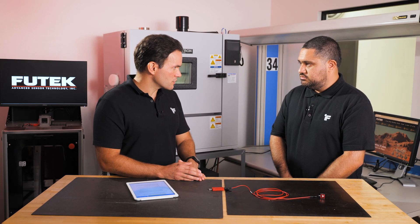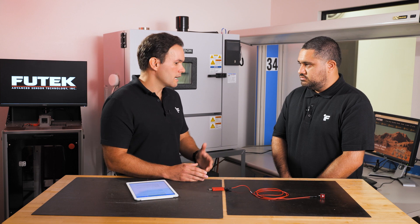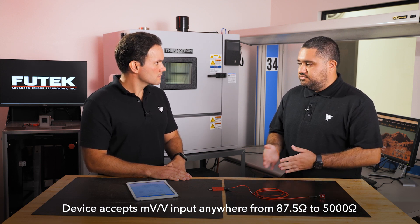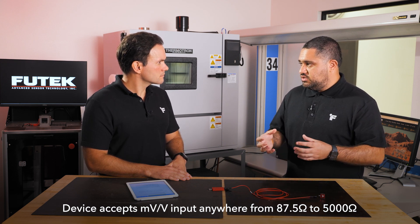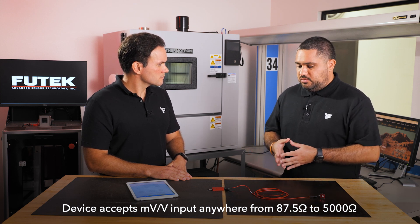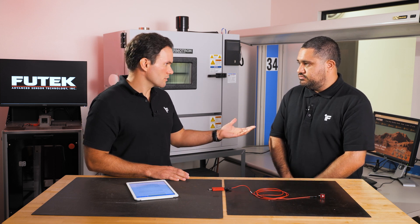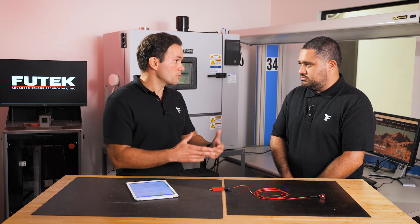What can you tell me about compatibility of this digital signal conditioner with FuelTech sensors and products? The device accepts millivolt-per-volt inputs with bridge resistances anywhere from 87.5 ohms to 5,000 ohms. The 87.5 ohm value comes from connecting four 350-ohm bridges together for averaging purposes, and 5,000 ohms is the upper limit of the FuelTech catalog. So as long as you pick a sensor in the FuelTech catalog that supports millivolt-per-volt — which covers force sensors, load cells, multi-axis sensors, torque sensors, and strain gauge-based sensors — this device will support it.